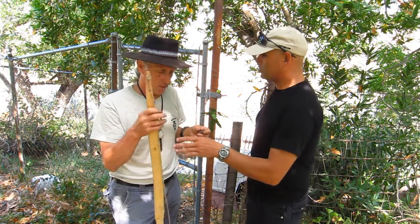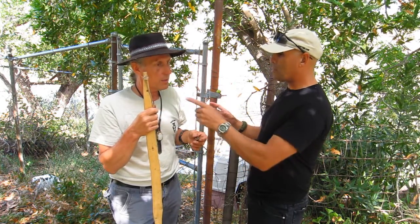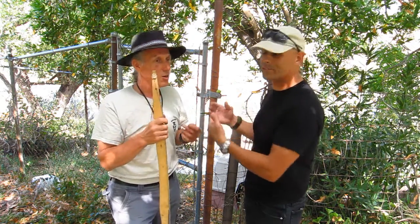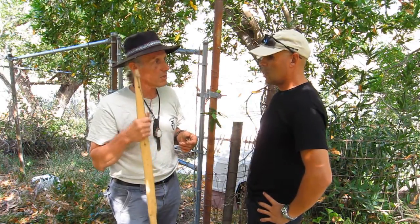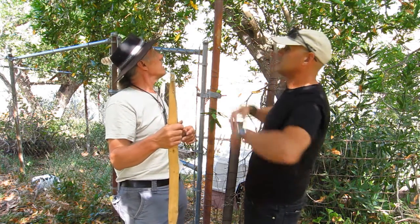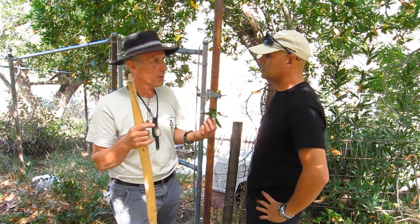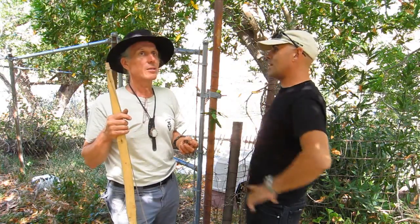Down by the Rose Bowl in Pasadena, where the swimming pool is, there are ginormous bay trees. There are good staves up there if you can somehow manage to climb the trunk, though the park people would take a dim view of cutting them. But it would be voluntary pruning — and I wouldn't charge the city.